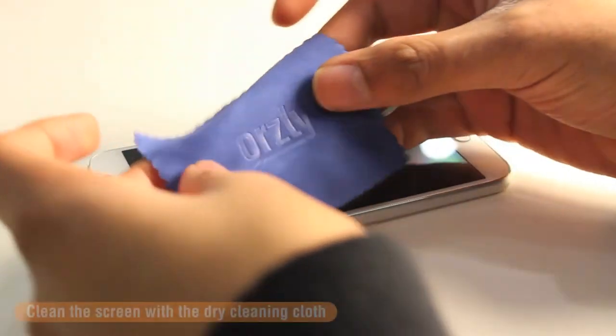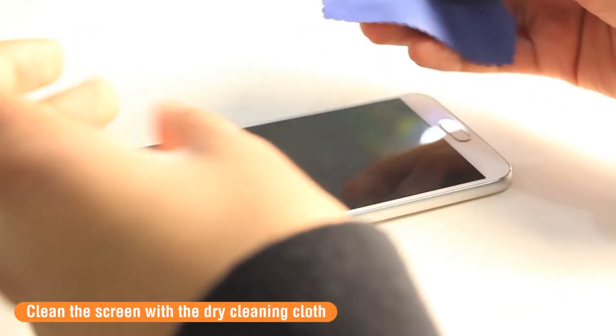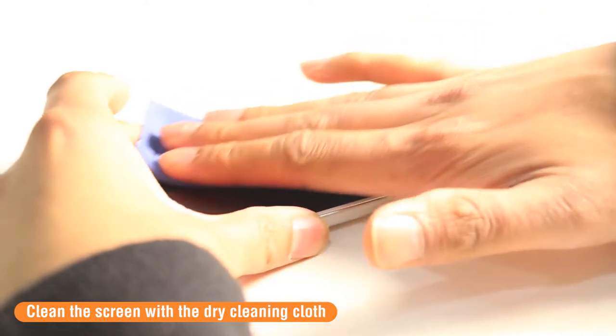The first step is to clean the device screen, so using the dry cleaning cloth just to clean away the smudges and dirt on the screen.